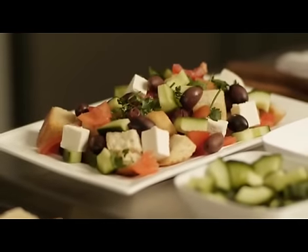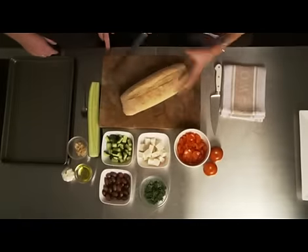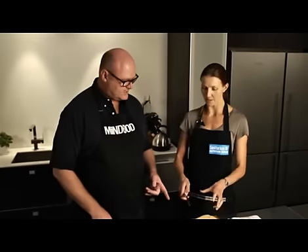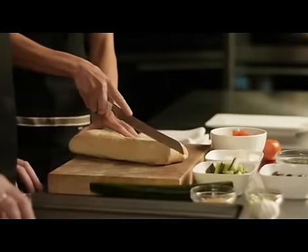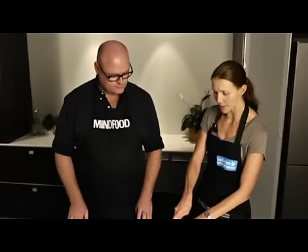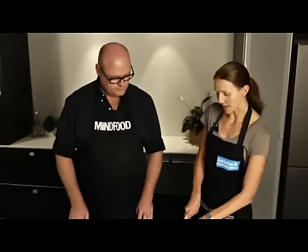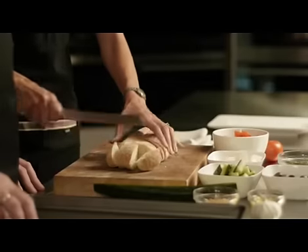That sounds easy. It is easy and it's a throw-together — you can use day-old bread, any bread that kind of has a bit of crust. This is ciabatta. And what we are going to do is just cut it up. You don't have to be too accurate with any of this, but you want some nice big chunky croutons so we get some good crunch for this salad.